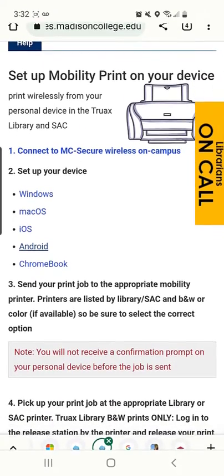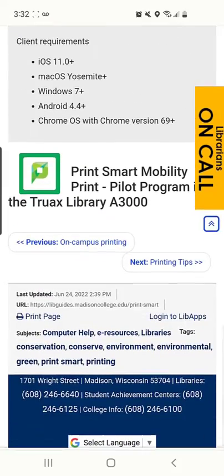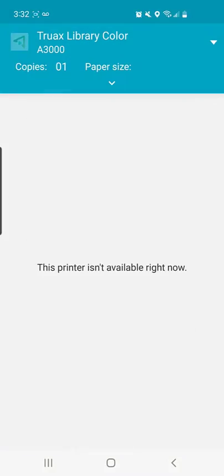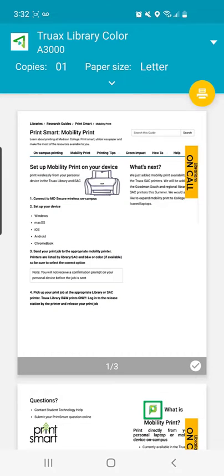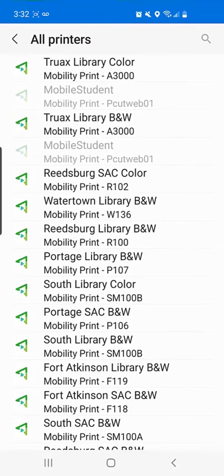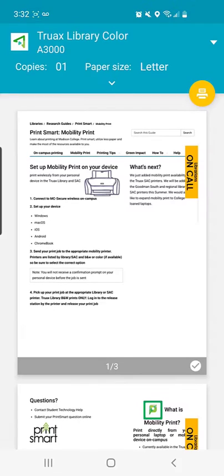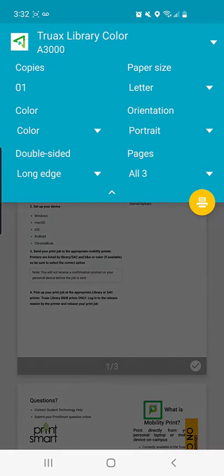Now you're ready to print your document. How you print will vary depending on the app. Here I'm choosing Print Page. Then choose the correct location and whether you want black and white or color. Color will not be available at all locations. If it is available, it will be listed, and proceed to print your document.